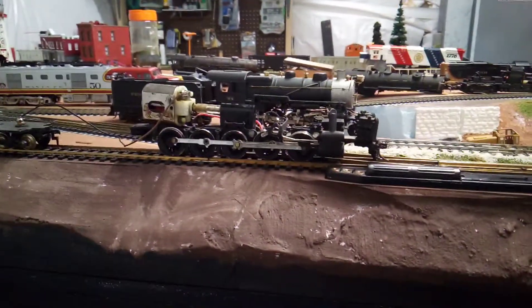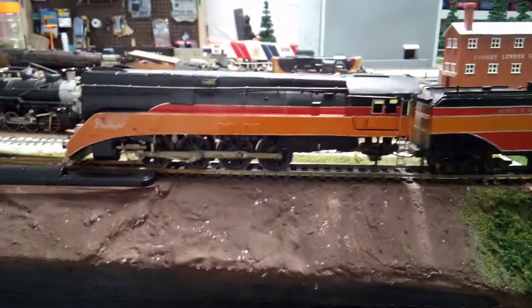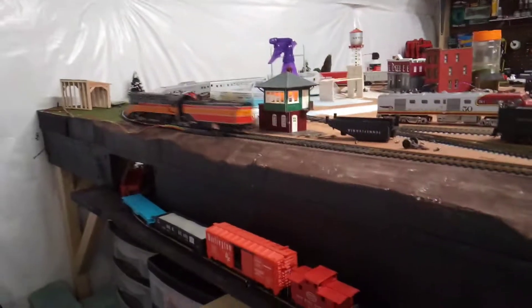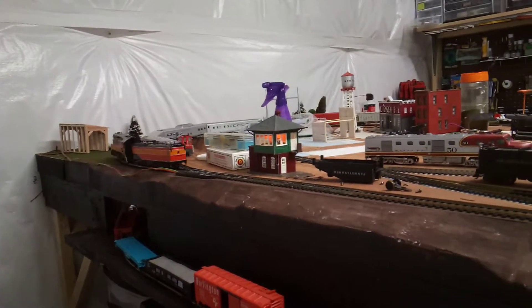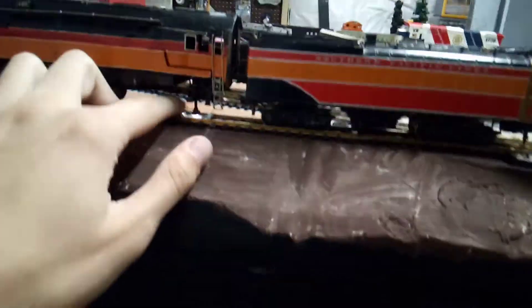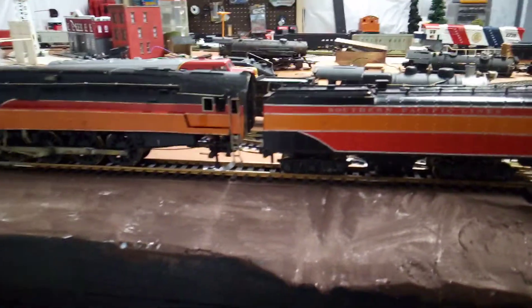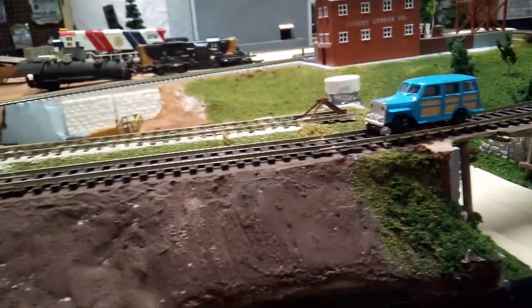Speaking of big projects, here's the brass Daylight — I think it might be a Gem Models or something. It does run, not very well, but it runs, which is better than when I started since it didn't run at all. I need to figure out the drive system — there's something wrong with the contacts and it keeps cutting out. The tender drawbar also needs to be fixed since I just put a temporary one on there.